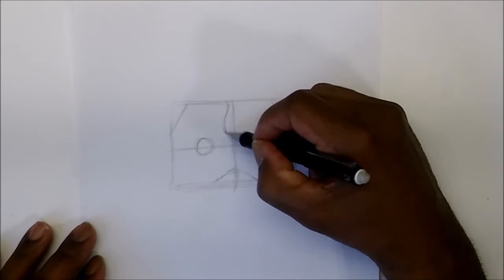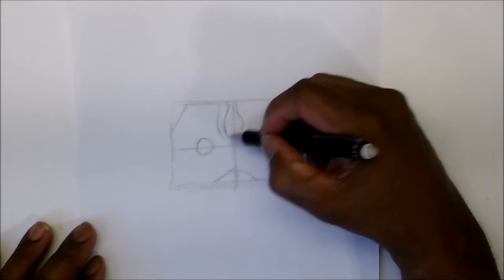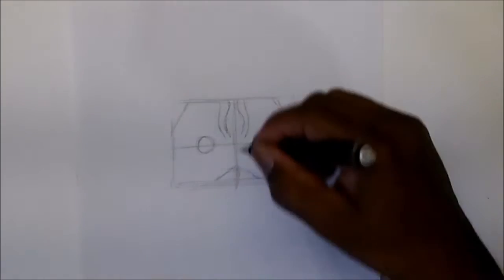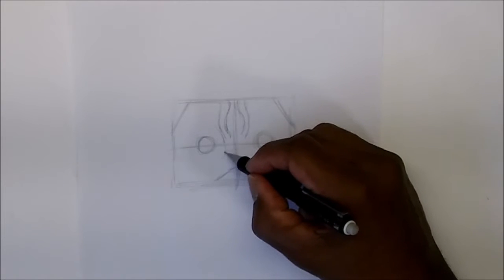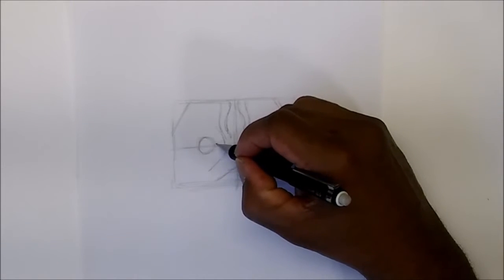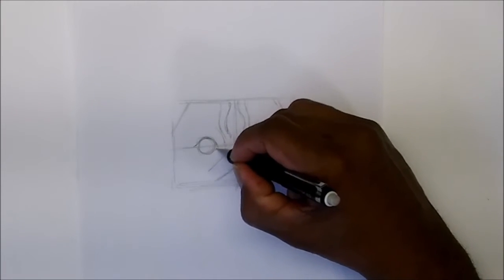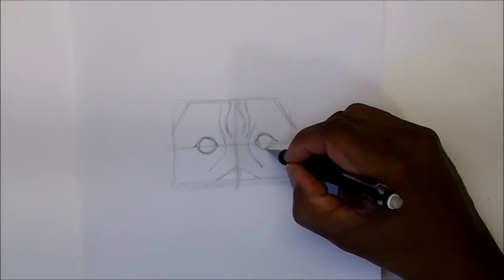Let's do a couple of wrinkles — almost like a bowling pin — and then another one that mimics the first one. They have a lot of wrinkles around the eye as well. Let's put one around here and bring it down around the eye, then do the same thing around there. The eye is going to curve almost like a human eye shape — it curves around at the top and then dips down at the bottom.